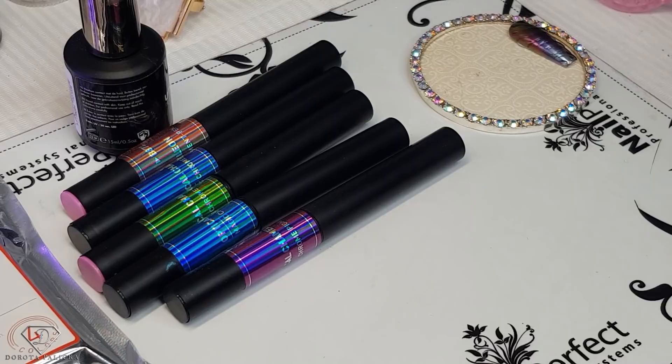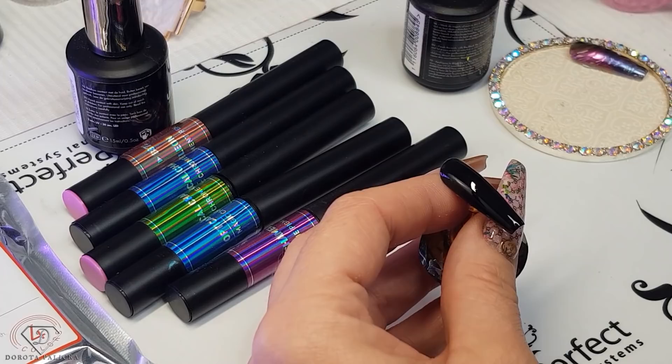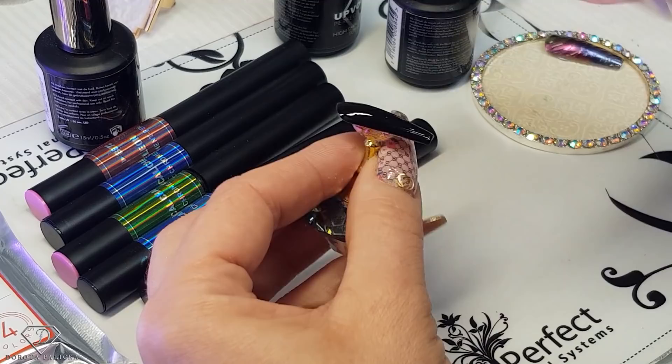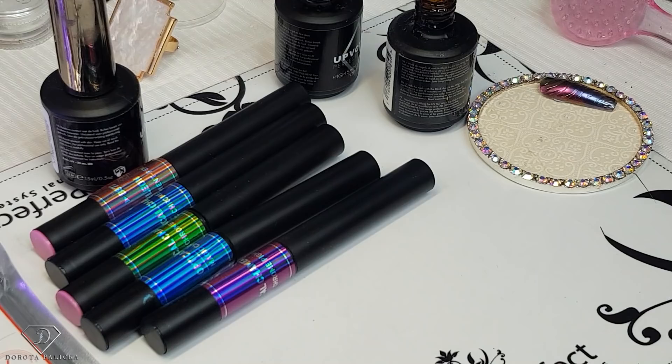After applying the black, we can apply a high-shine no-wipe top gel. This is a top coat with no inhibition layer — when working with chameleon powders, you want a top coat that doesn't have an inhibition layer. It has to be a dry top coat, so when you touch it, it doesn't have a sticky layer. For the dry top coat, I always cure for 60 seconds for the chromes to work really well.